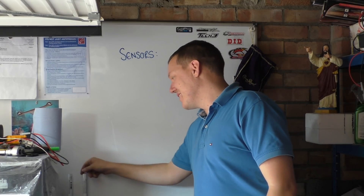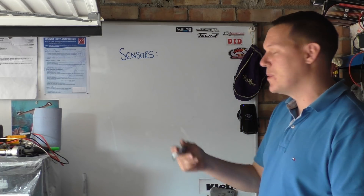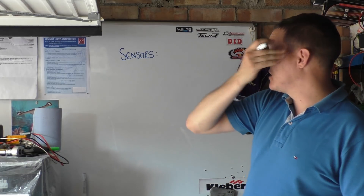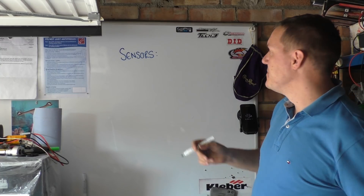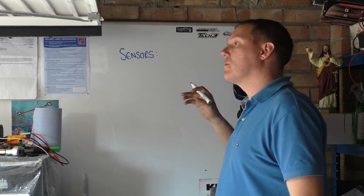My name's Matt, welcome back to the shop and today we're talking about going green. We don't go green very often. Today I was talking about sensors about 20 minutes ago before I had something to eat.